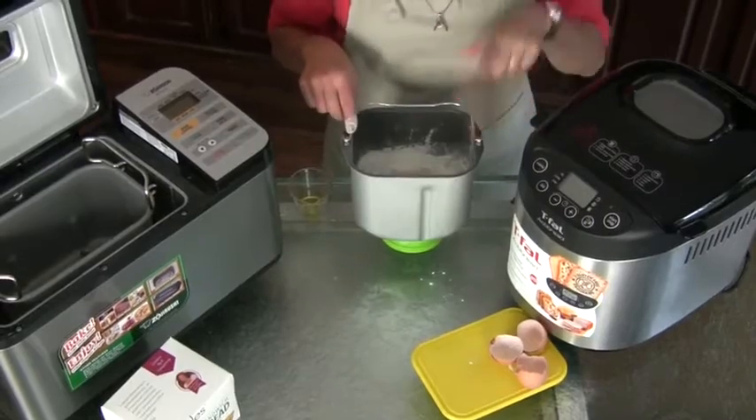You put the bread pan back in the bread maker, push a few buttons, and you're done. Sit back and wait for that aroma of fresh baked bread.